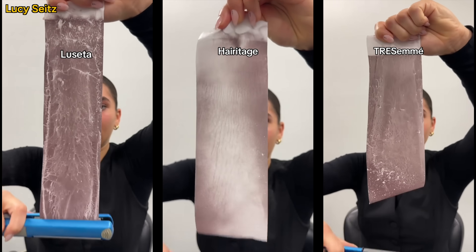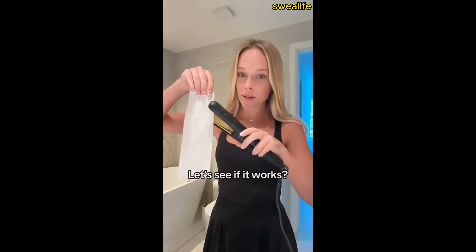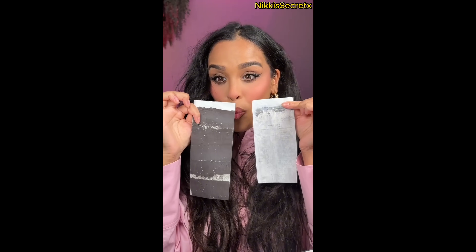This test is everywhere. Testing heat protectants - I'm gonna pop this onto another receipt. Let's see if it works. There is absolutely no burn, it truly works.